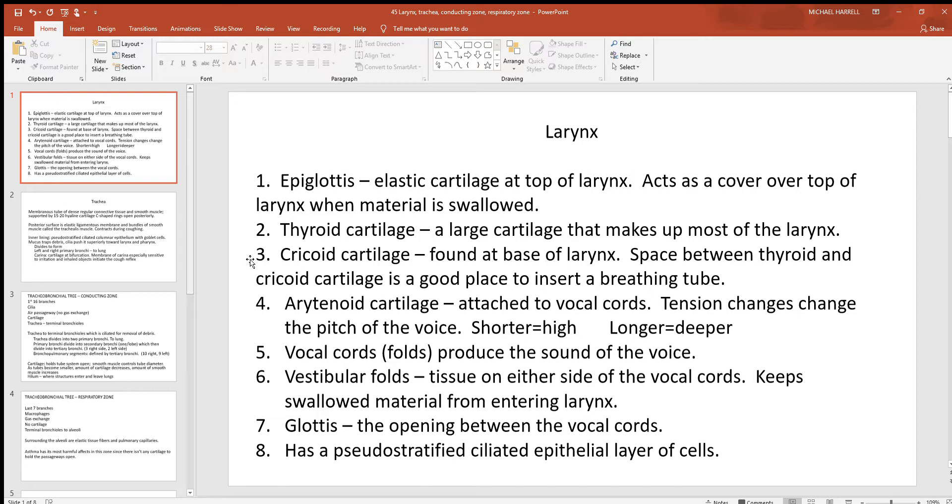Just inferior to the thyroid cartilage is the cricoid cartilage — a smaller piece just below it. There's a little gap between the thyroid and cricoid, which is a good place to insert an air tube if needed, called a cricothyroidotomy. There are no blood vessels or nerves in that region, so if you need to insert something for someone to breathe through, that is a good place to do it.